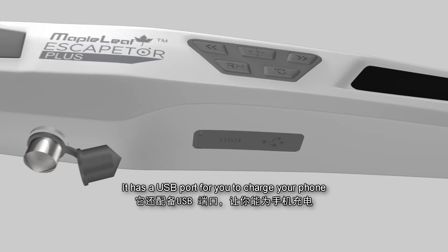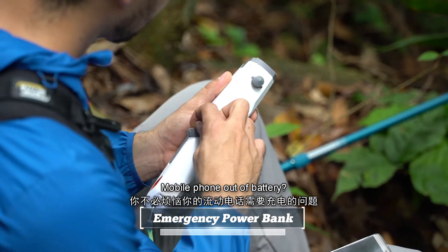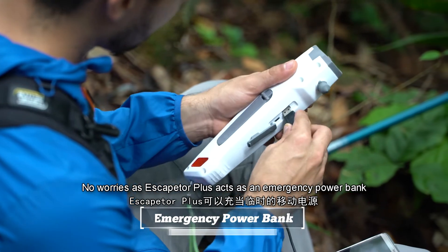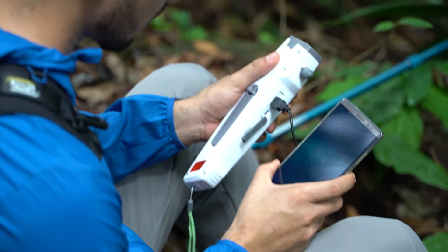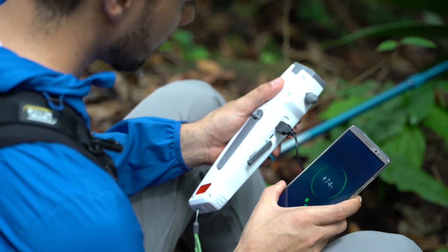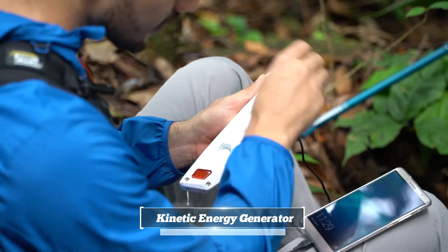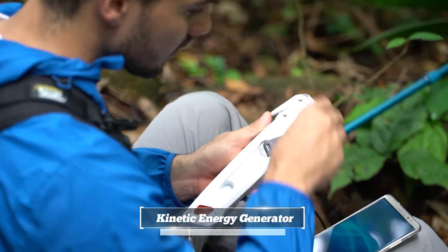It has a USB port for you to charge your phone. Mobile phone out of battery? No worries, as Escaptor Plus acts as an emergency power bank that allows you to charge your mobile.